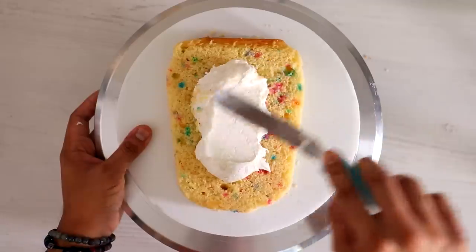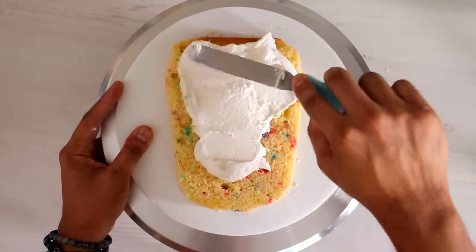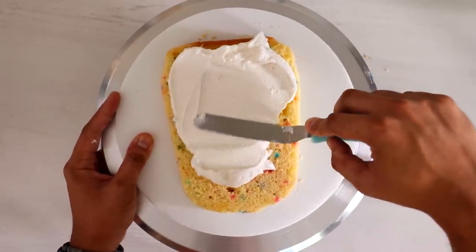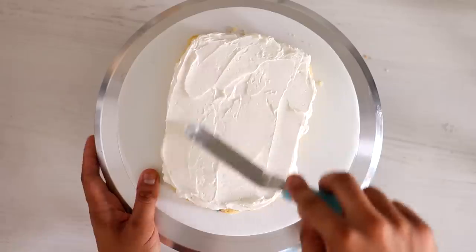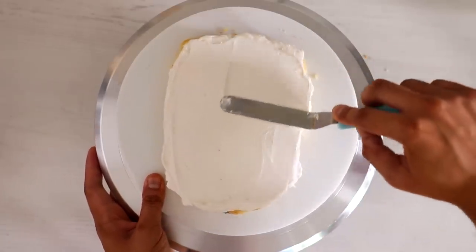I'm adding some buttercream into the middle — this buttercream looks whiter than usual. I might actually eat this cake. I try to eat most of my cakes, but I can't — it's too much cake. It's not even my birthday most days.